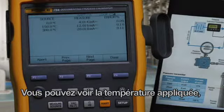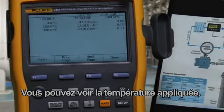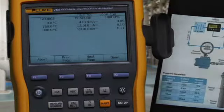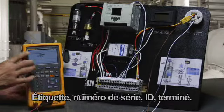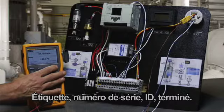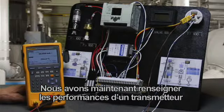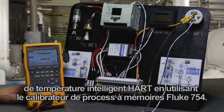You can see the applied temperature, current, and error percent of span. All errors in forward video indicate the test passed. Done — tag, serial number, and ID. And now we've documented the performance of a HART smart temperature transmitter using the Fluke 754 documenting process calibrator with HART.